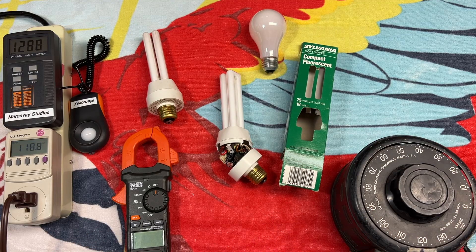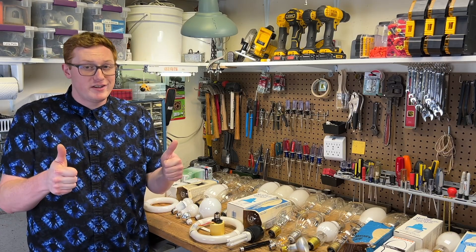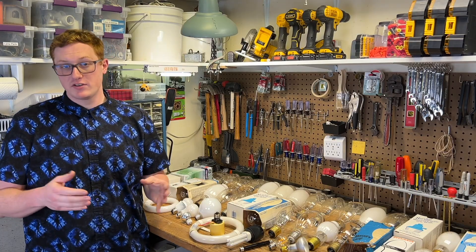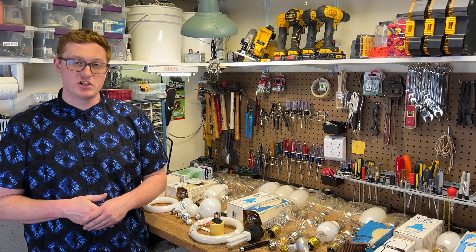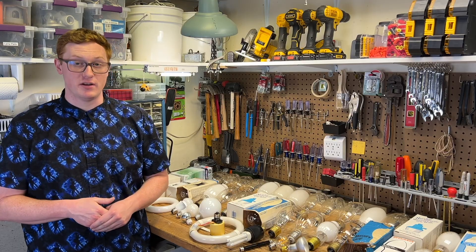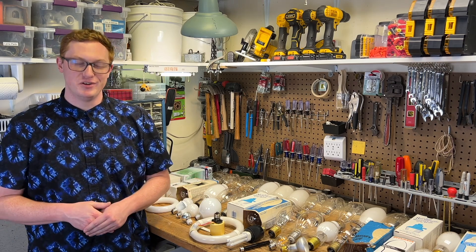Wasn't that just a bit more exciting than what we signed up for when we started the video! As always I do hope you enjoyed today's video, and if you did be sure to give it a like down below and leave a comment — I do enjoy reading all of your comments. If you haven't already be sure to subscribe to the channel for more great videos like this one. Also check out my secondary channel Mercovay and subscribe over there for more behind the scenes and alternative content. Of course check out the other videos here on this screen, and as always thank you very much for watching.